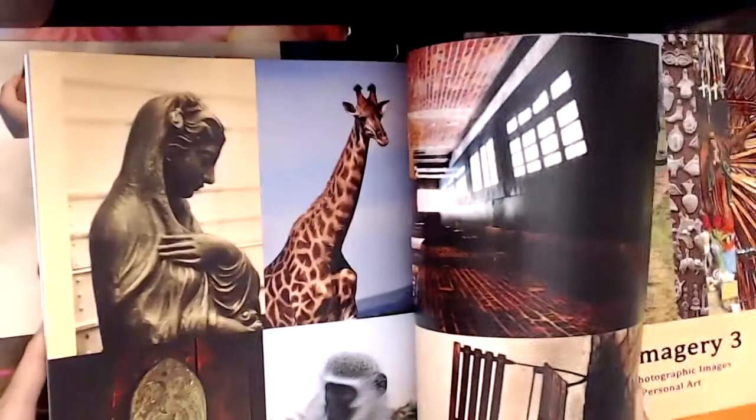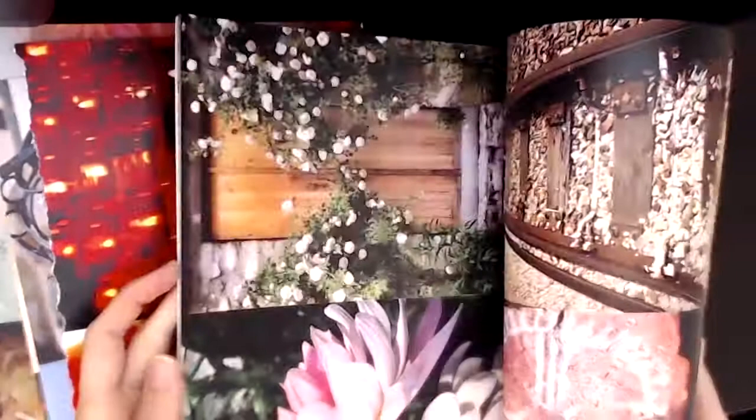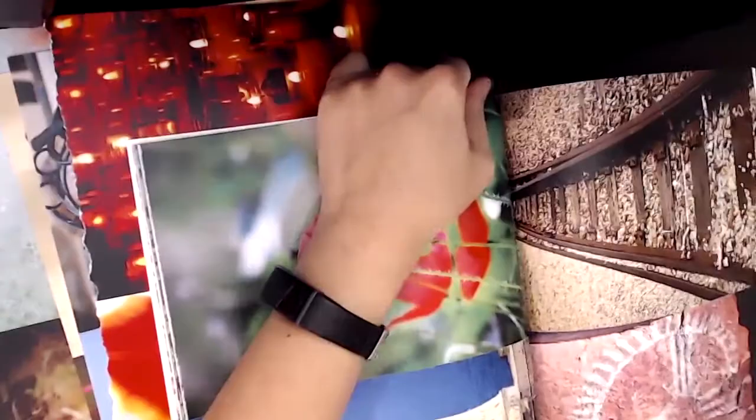I'm grabbing about 10 images — I recommend anywhere from 5 to 10 images for each soul collage card session. What's really beautiful about soul collage is that anyone can do this practice; you don't need to be an artist or have experience with collaging. If you do, that's fantastic — you can put your own creative spin on the process. But there is so much permission in this practice to just be present and notice what is coming up for you. The understanding of the images comes later at the end.